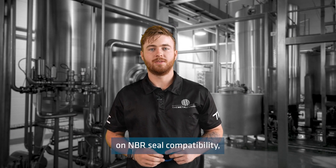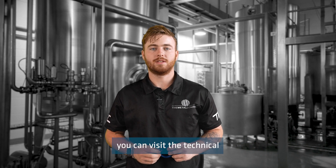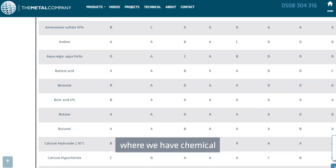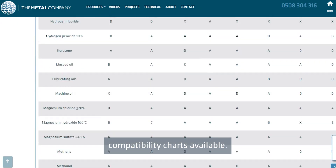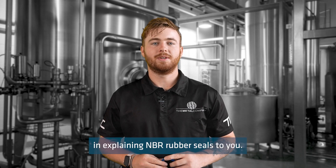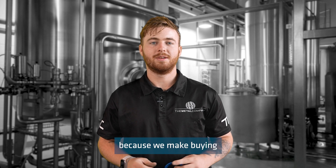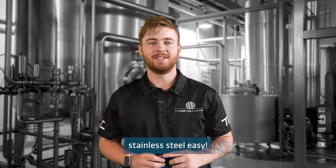For further information on NBR seal compatibility, you can visit the technical information section of our website where we have chemical compatibility charts available. I hope this has been helpful in explaining NBR rubber seals to you. If you have any further questions, please get in touch with the crew at the Metal Company, because we make buying stainless steel easy.